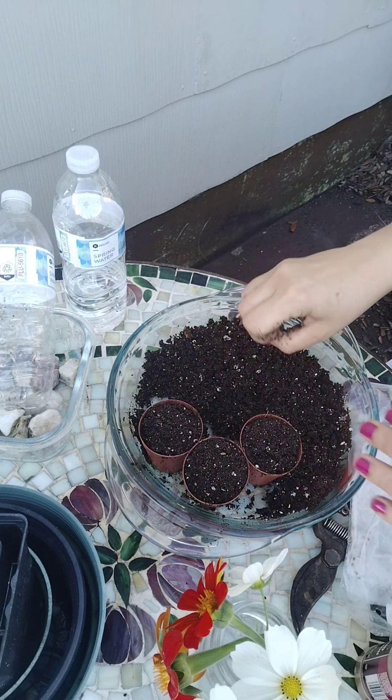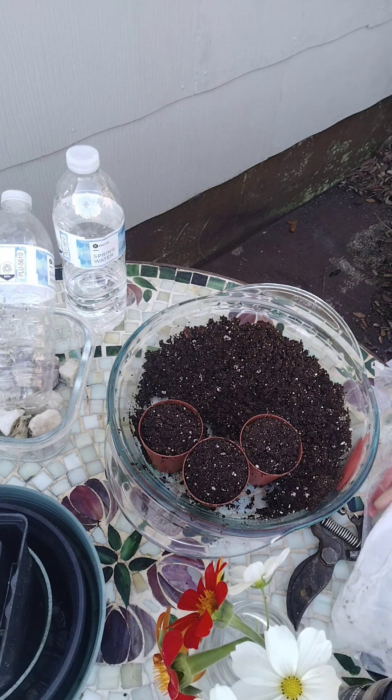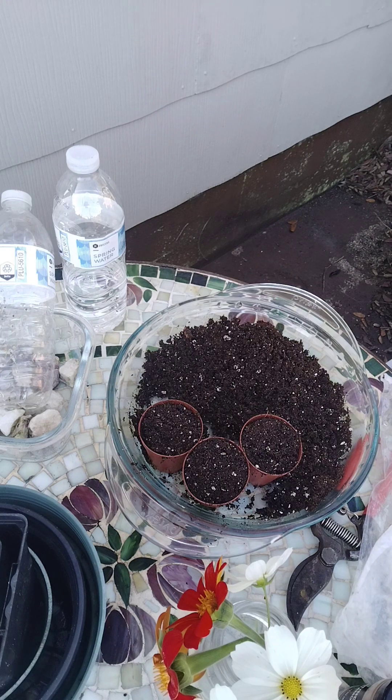We're going to do the double dutch asters first. I don't think all of them have germinated yet, so I'm just going to take out the ones that have, and then I'll redo the paper towel method with the remaining ones, sprinkling a little bit of cinnamon.